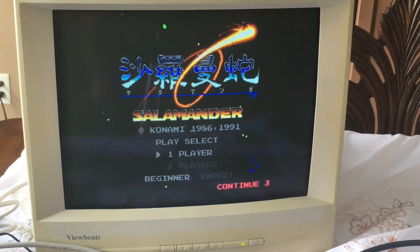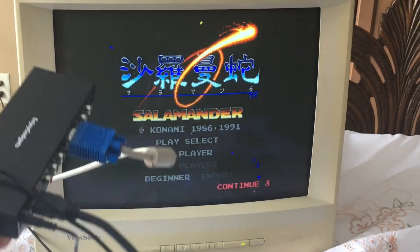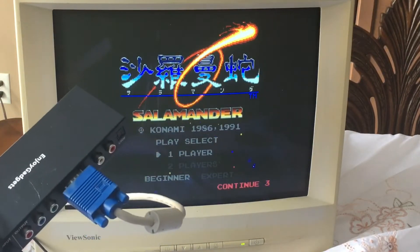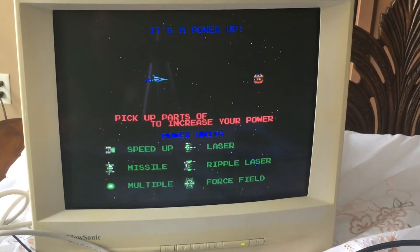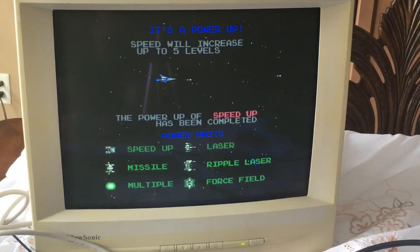The other problem is that I actually don't have any audio. On the adapter, there are actually RCA jacks, but I don't have any speakers here. So it's not going to be too spectacular in terms of audio — but anyways, this is working really good.